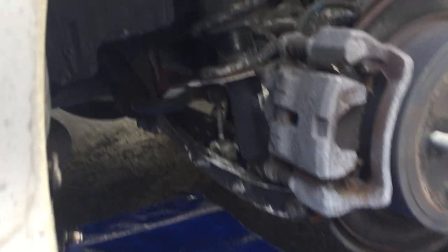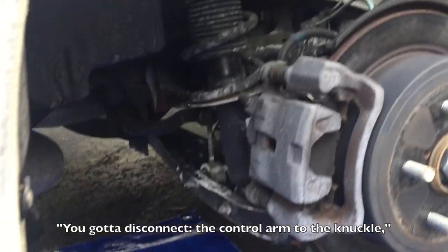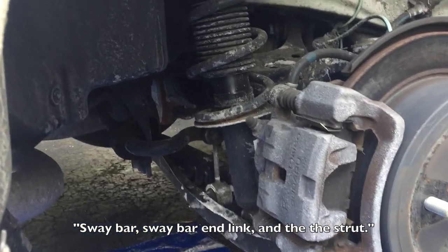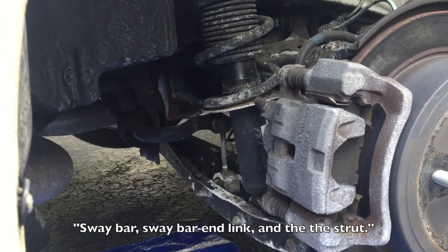You've got to disconnect with the controller from the elbow. And we'll see if we have an end link. And then the strut — the strut bolts are in there. Let's get it!